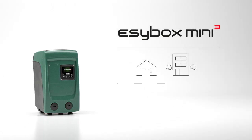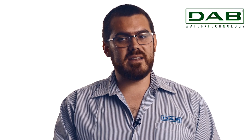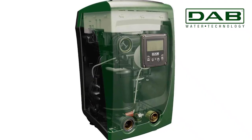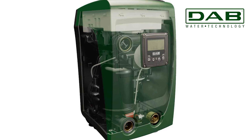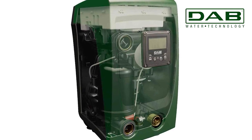The EasyBox Mini accommodates apartments and homes spanning up to three floors, two bathrooms and 50 square meters of garden space. Thanks to variable frequency drive technology, it employs only the energy required, benefiting both the environment and your wallet. Innovative water-cooled motor design eliminates the noise associated with traditional cooling systems.